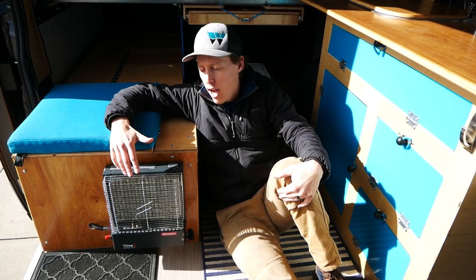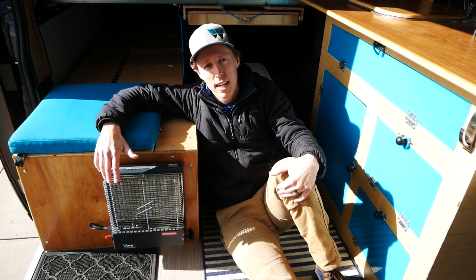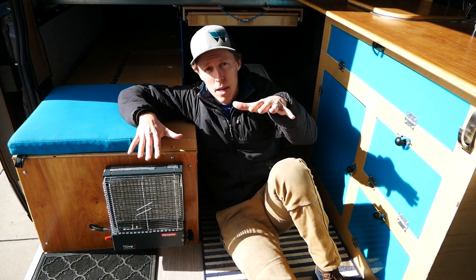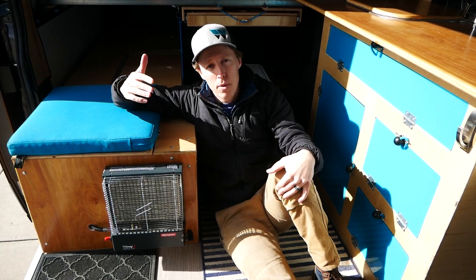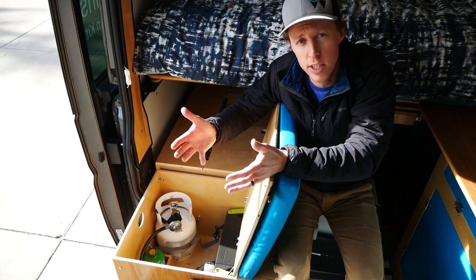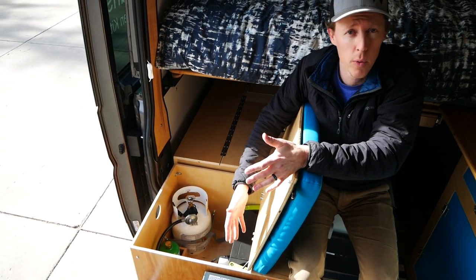Keep in mind most of you are probably not going to want to go camping in 2-degree weather. So if you think 34 degrees, or just above freezing, is your absolute baseline, then this thing's gonna keep it nice and cozy in here for you.